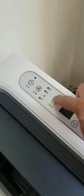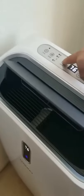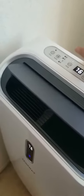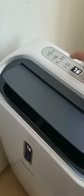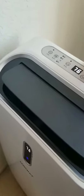This button right here changes the air deflector. As you can see, you can change it up and down, swing the deflector as needed, or just stop it right here where I usually like to have it.